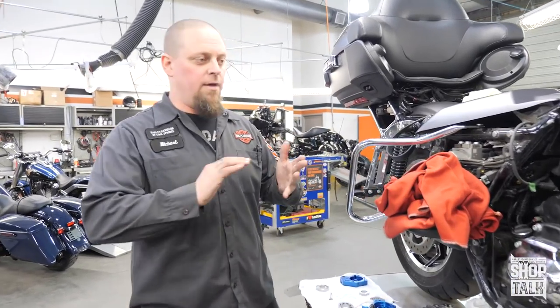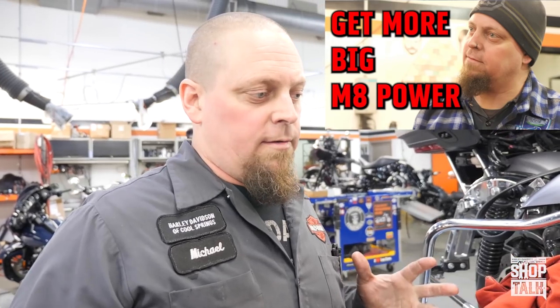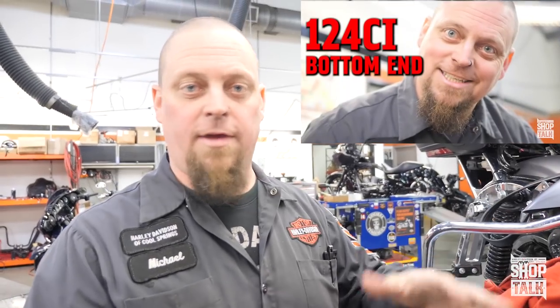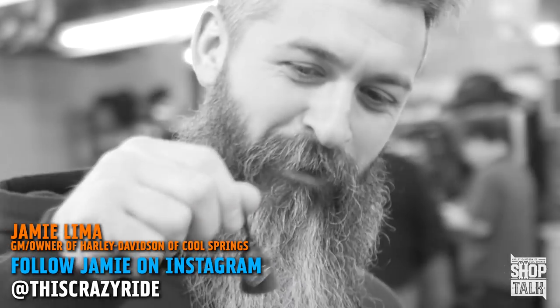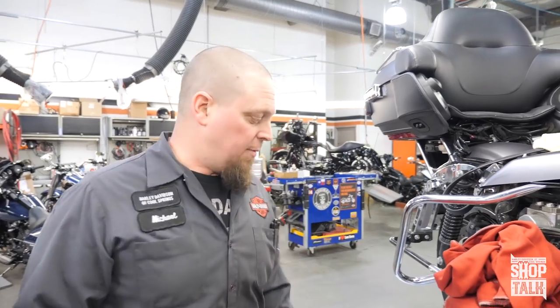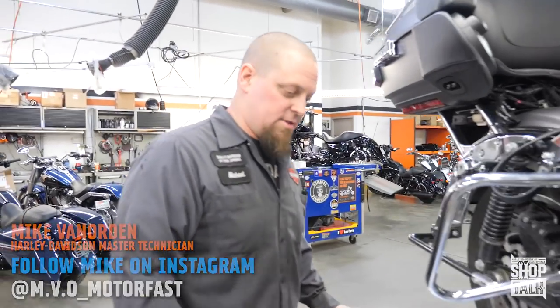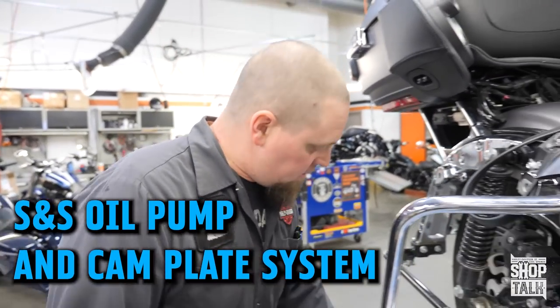We've done the flywheel video and a video about putting the new flywheel into the case and installing the case in the motorcycle. A couple people have said the videos have too many shenanigans, so I'm going to go right into it. This one's going to be pretty straightforward and I'll start with going over the S&S oil pump and cam plate system.